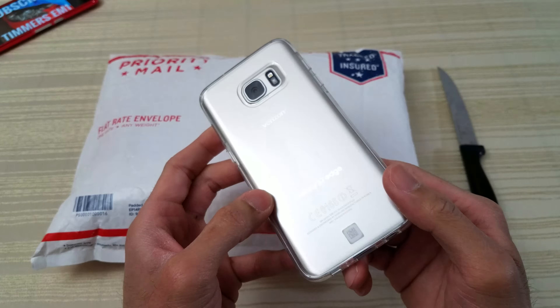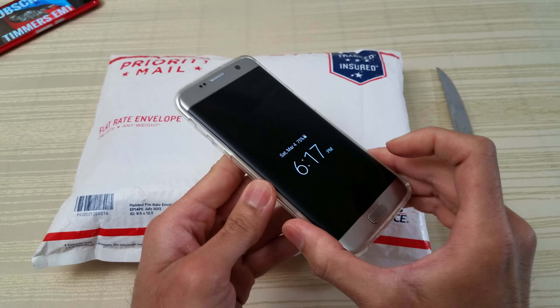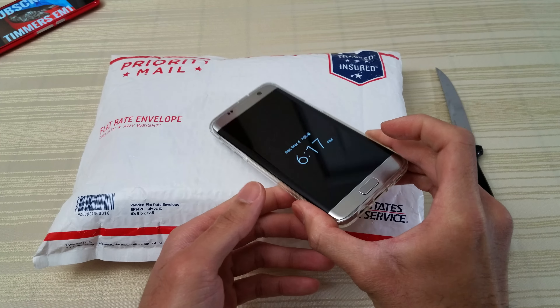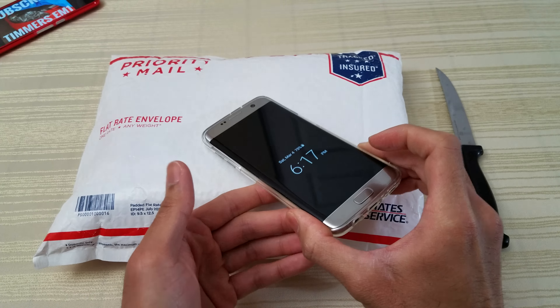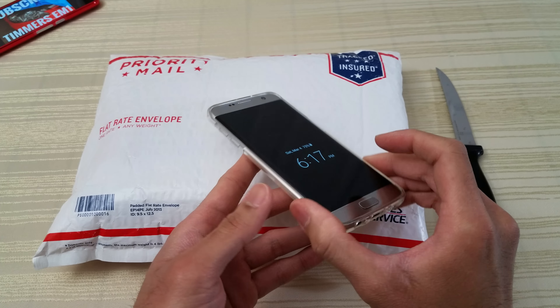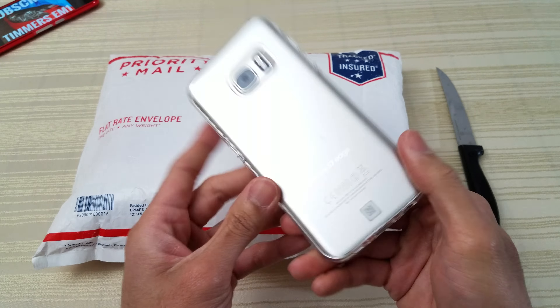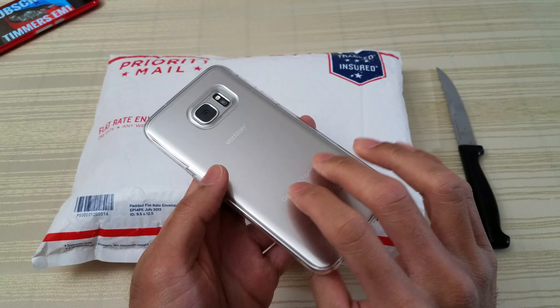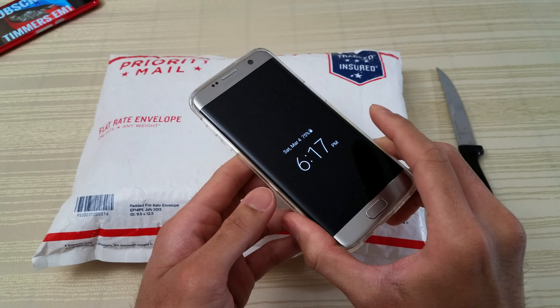Hey everyone, so this will be an unboxing of the Galaxy S7 Edge, and yes you are watching this in 2017. You might be asking yourself why am I doing an unboxing of an S7 Edge when I obviously already have an S7 Edge right here. Well, I've always wanted the international S7 Edge with the Exynos 8890 processor. The one in my hands right now is the Verizon version with the Snapdragon 820. I'm getting kind of tired of this one plus Verizon and their bloatware and their slow UI updates.